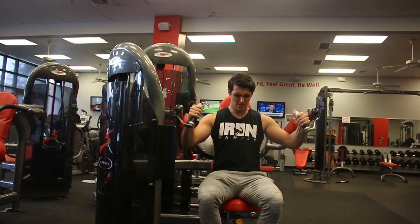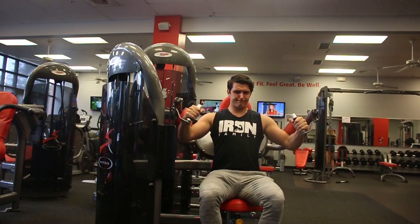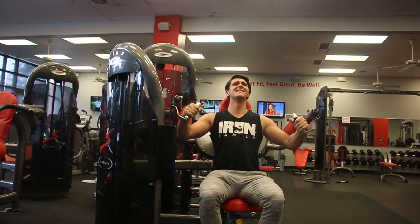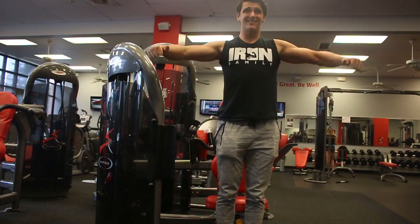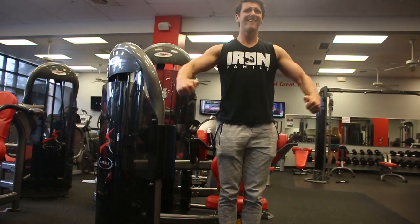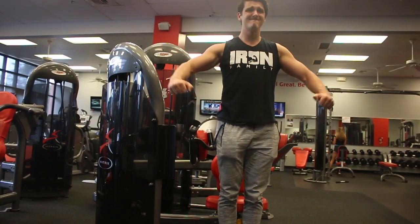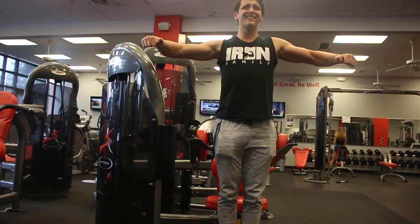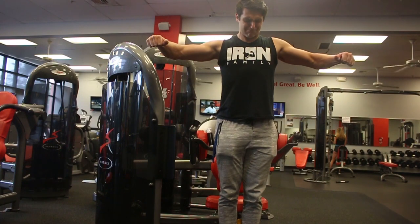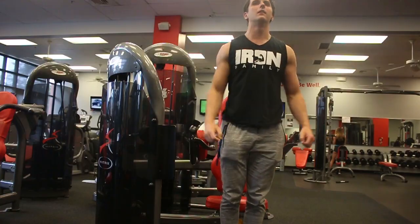I tried out a lateral machine just for the heck of it — did 4 sets of 12, and I really didn't like it. I really feel like shoulders are not something you can put into a machine. I supersetted it with the pulses and found that I got much more mind-muscle connection just by doing the pulses. So for me, I don't really have a preference for machines — I like free weights and cables better, because I can follow the line of my shoulder the way I want it to move, not the way the machine locks it in.